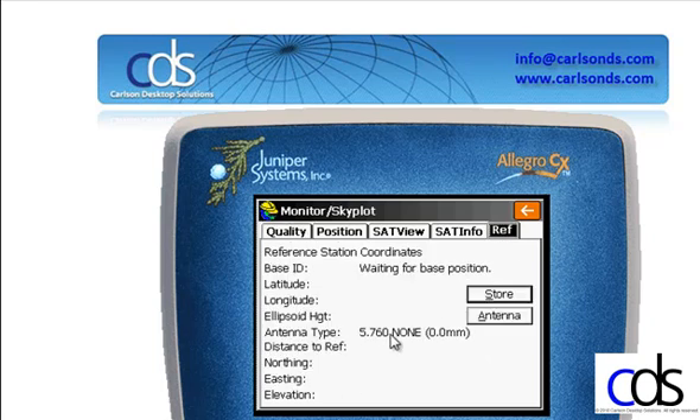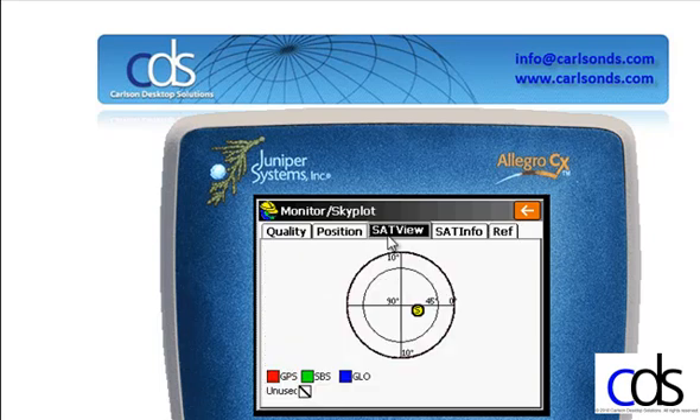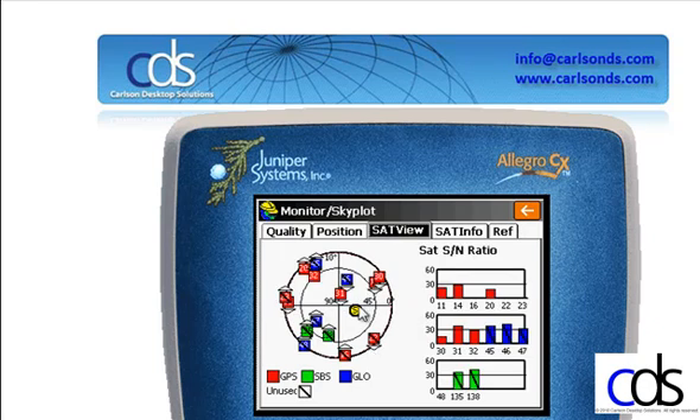One of the things I want to look at in Monitor Skyplot is the REF tab. Under the REF tab, it shows me which base I'm connected to and how far I am from that base. The SAT view shows me my sky view — it shows me the satellite coverage that I can see. One of the things that's been added is a representative sun position, shown by the S here.